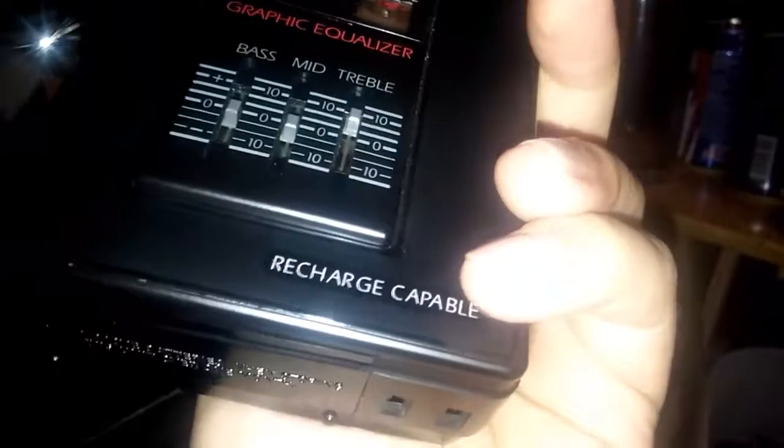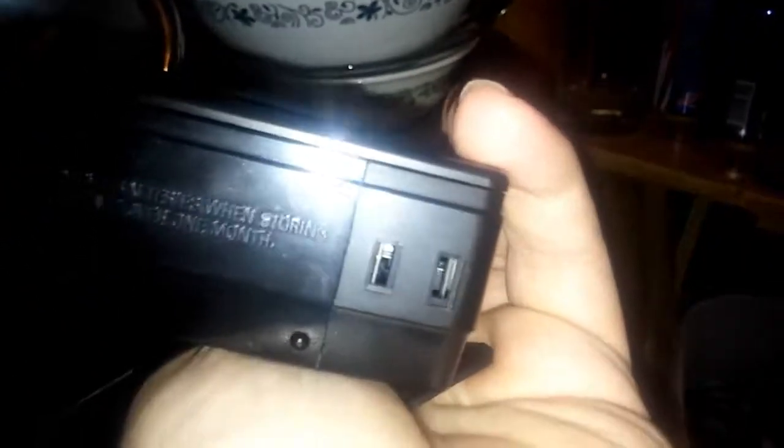It's got a plug on the bottom like I showed in the other video, but that says it's for recharging compatible. So it's not actually a way to give it power, just to recharge if you decide to put rechargeable batteries in it, I guess. But I've never seen some kind of plug that looks identical to wall outlets on a little machine like this, so I'm not sure how that would work.